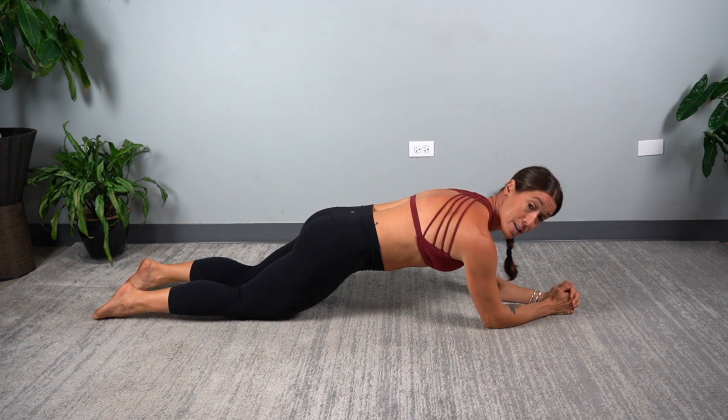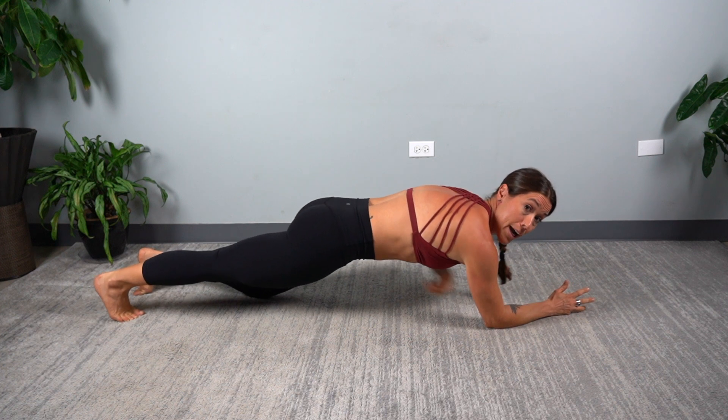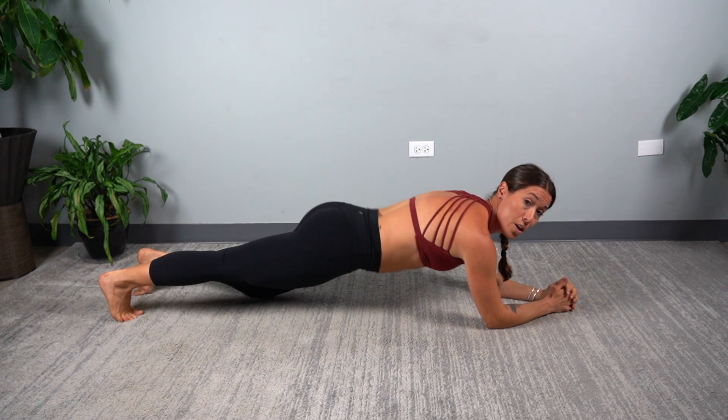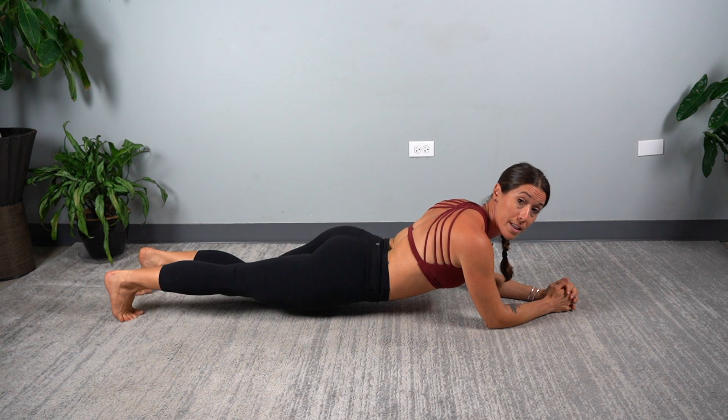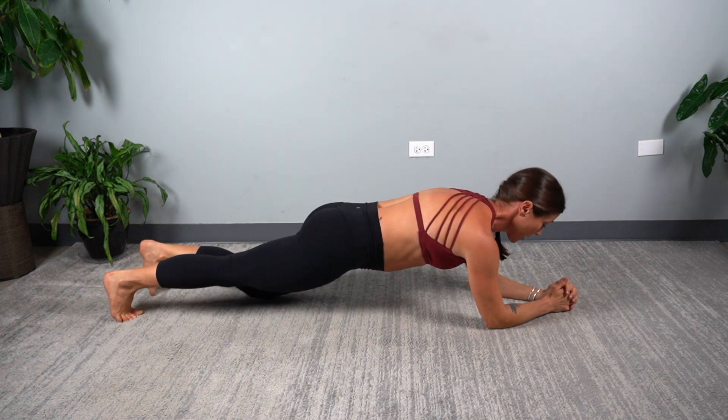From this position, if you want to take it a step further, you can begin by extending one leg. Continue to keep your abs in. As you make a progression you don't want to drop the spine — that tells me you're not ready for that progression. From here we can go to both legs straight.